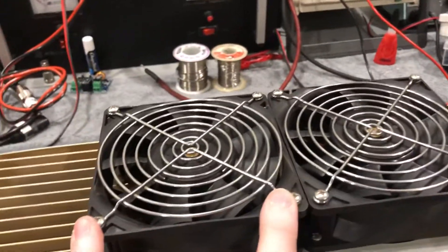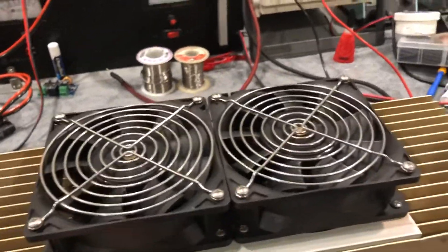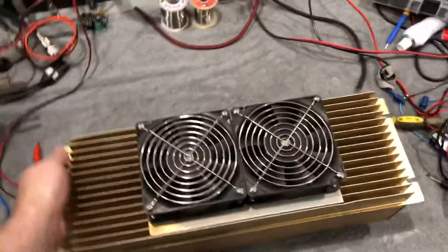All new stainless hardware, no zip ties where there are supposed to be screws. The thing basically looks new and professional again.